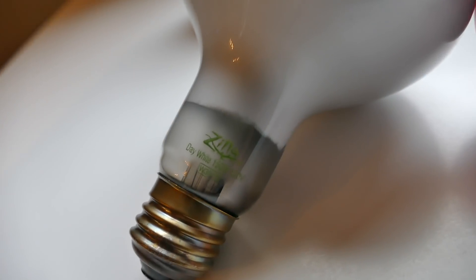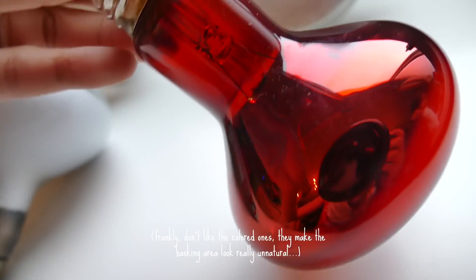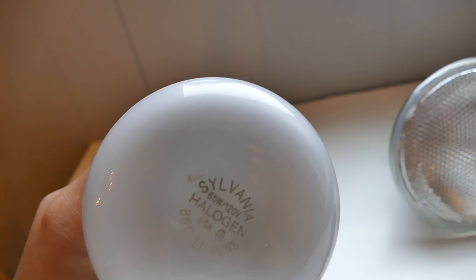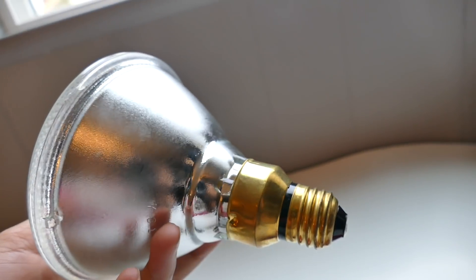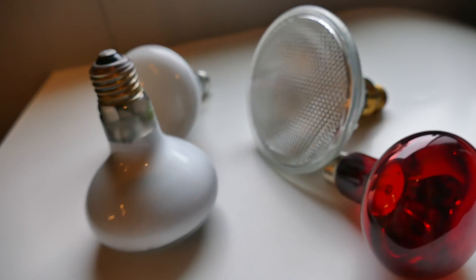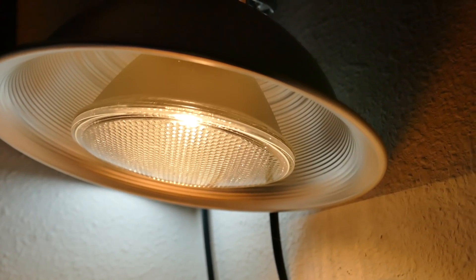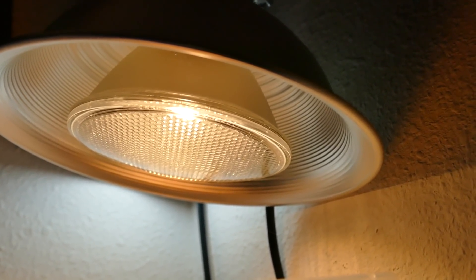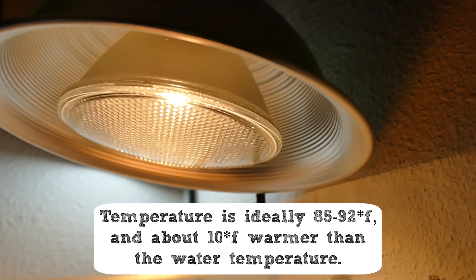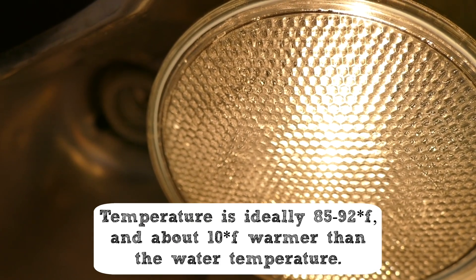Now let's talk about heating. For your basking area, pretty much any bulb that produces heat will work — incandescent, halogen, or specifically marketed reptile heat bulbs. It doesn't really matter as long as the bulb is heating the basking area to the temperature you want.